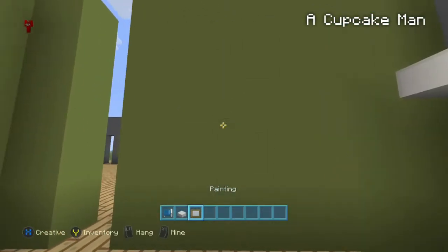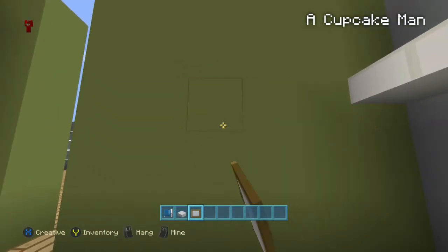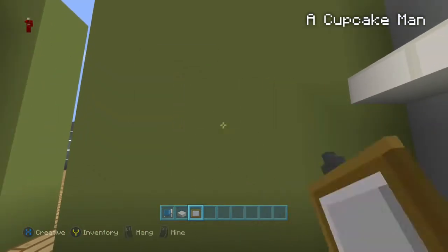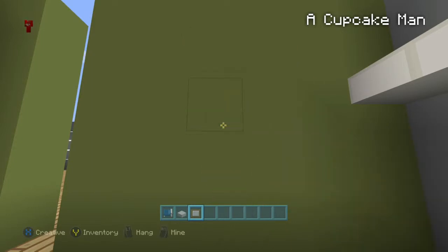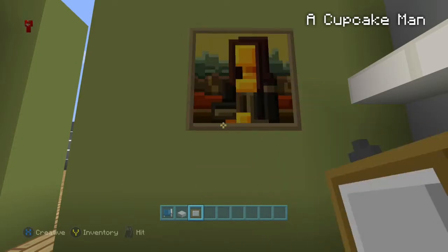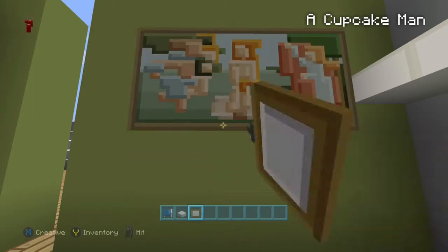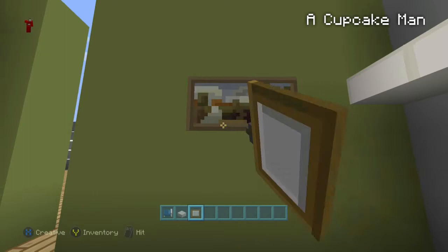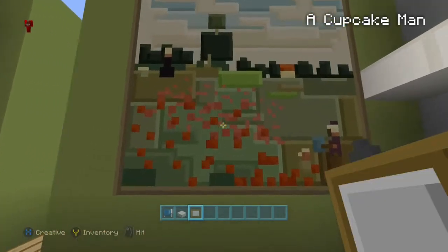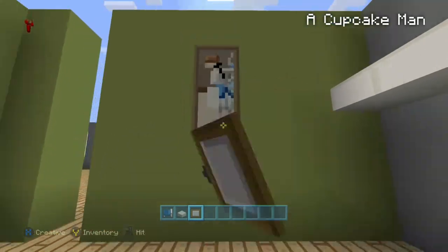Now let's get a painting — I'll probably get the tidal wave one, the one with the wave that I put in the dining room in the last episode. It's always hard to find a painting. I wish there was a way you could just scroll or something like that to find the right painting, because you have to break it every time you don't get a good one.